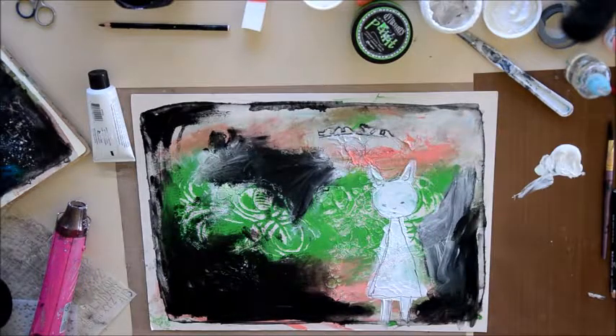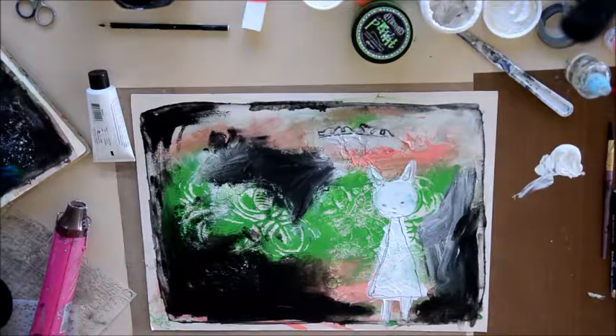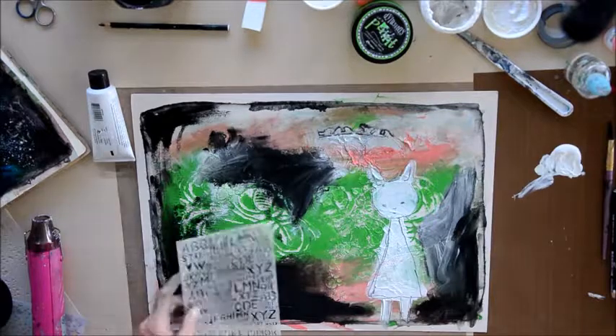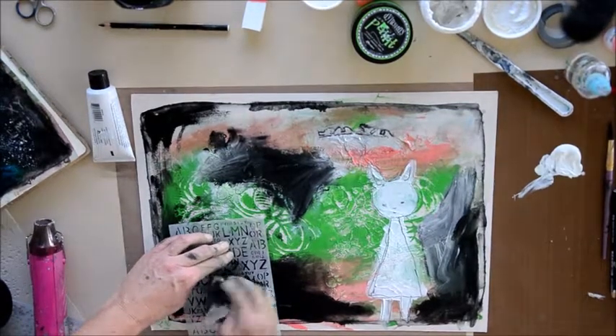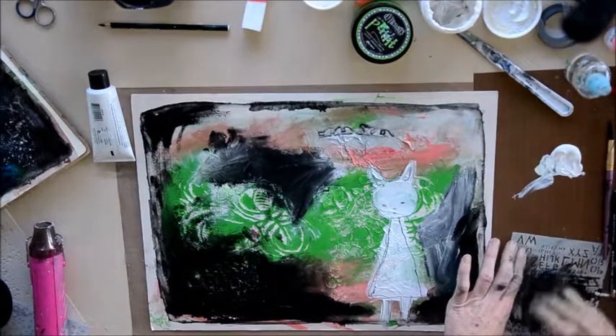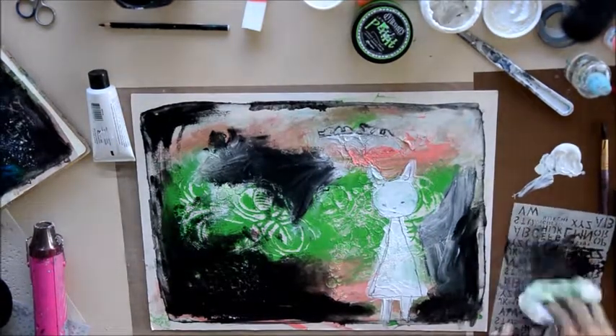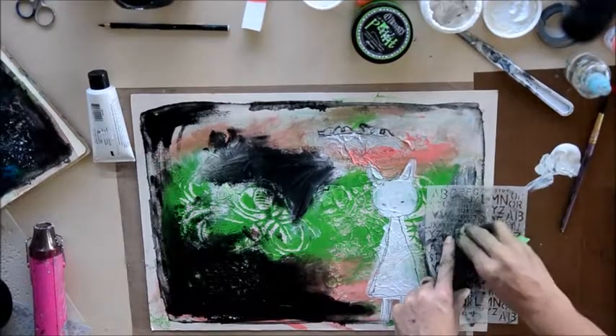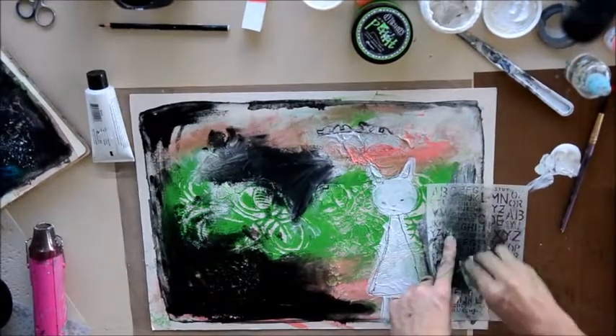I'm going to get a dilutions stencil and what I actually do is place it on the background just wherever it goes and then with a wet baby wipe, wiping some of that black off. It actually adds a little bit of subtle texture without it being raised in the background. I love this technique — this is what I use a lot with a lot of my layouts.